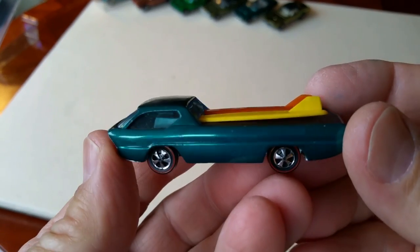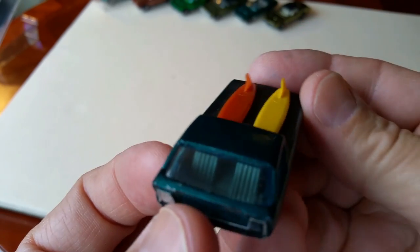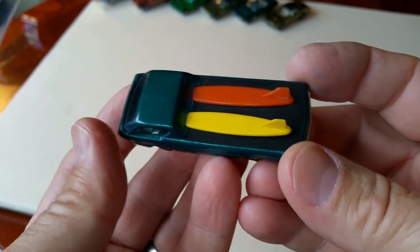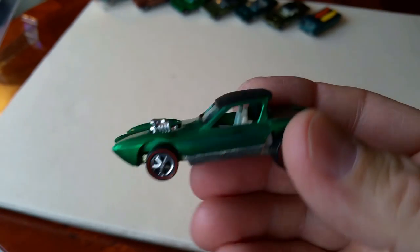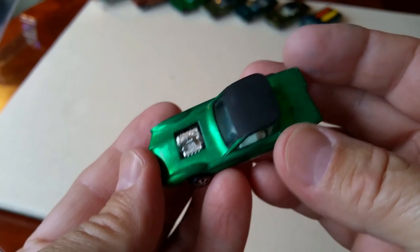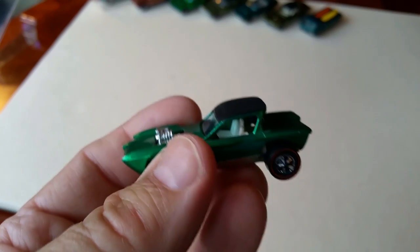Next up, Deora in aqua. It's got original boards — looks like they've been leaned on a little bit, kind of sloping down on both sides. But that's a really nice car. After that, we've got a Python in green — Hong Kong version with a white interior. That's a good-looking ride right there. Looks like it just came out of the package. That is a nice, nice piece.